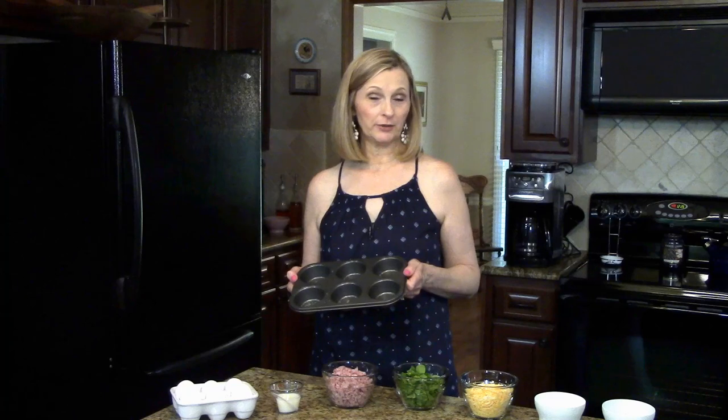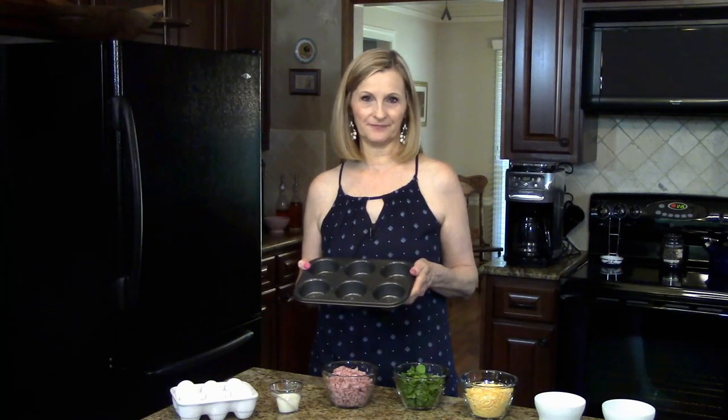You need to preheat your oven to 425 degrees and you will spray your muffin tin with cooking spray. I'm going to start the recipe by putting my meat and my vegetables in my muffin tins.